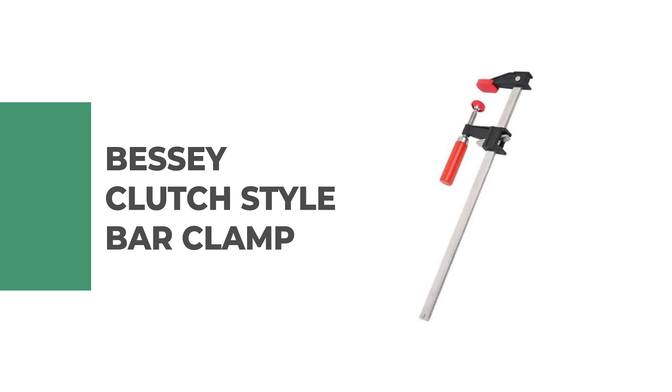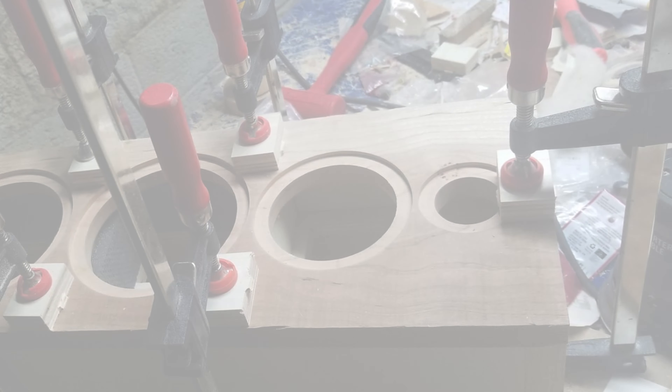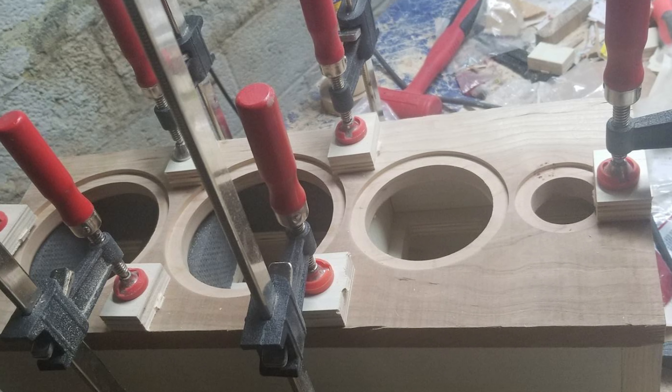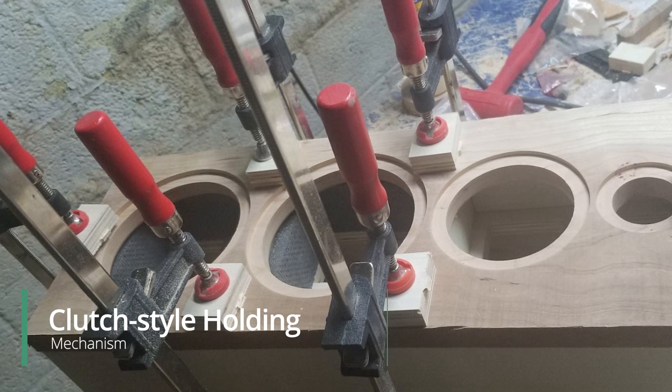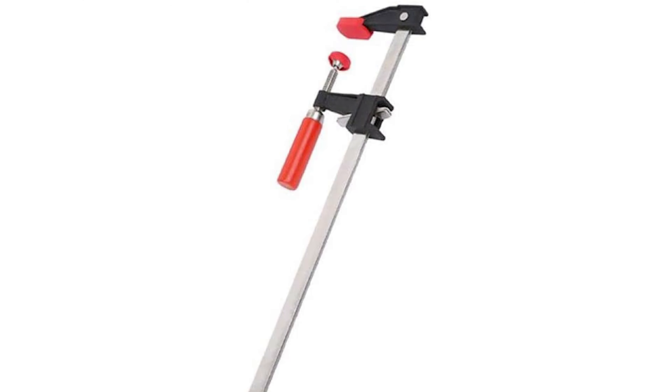Number four: Bessey Clutch Style Bar Clamp. Due to its clutch-style detent mechanism, the Bessey Clutch Style Bar Clamp is the best bar clamp for woodworking. It is strong, agile, and adjustable, making it perfect for a variety of activities and applications.